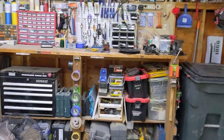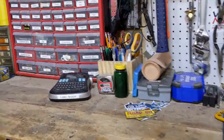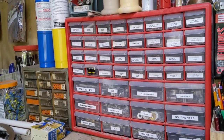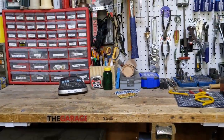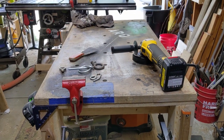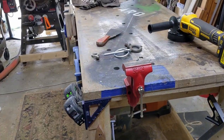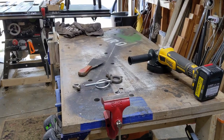This other workbench actually came with the house — it's where I keep all my screws, bolts, and hardware. I do some work over here, but most of my assembly work is done at my main two-by-four mobile table, which is on casters so I can move it around the shop as needed. That covers the garage workshop.